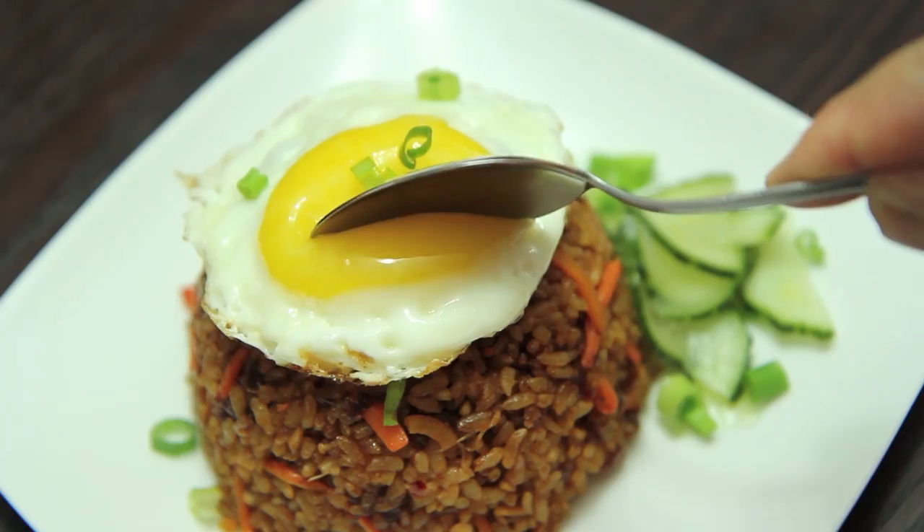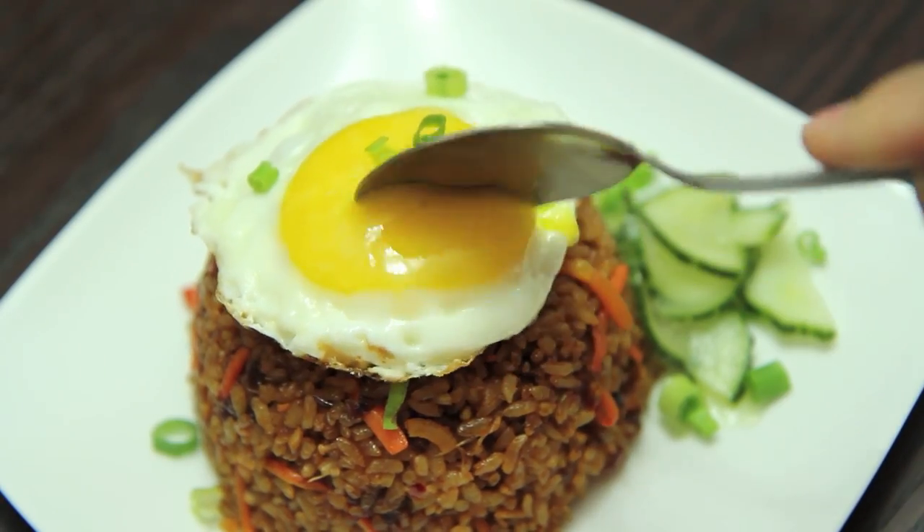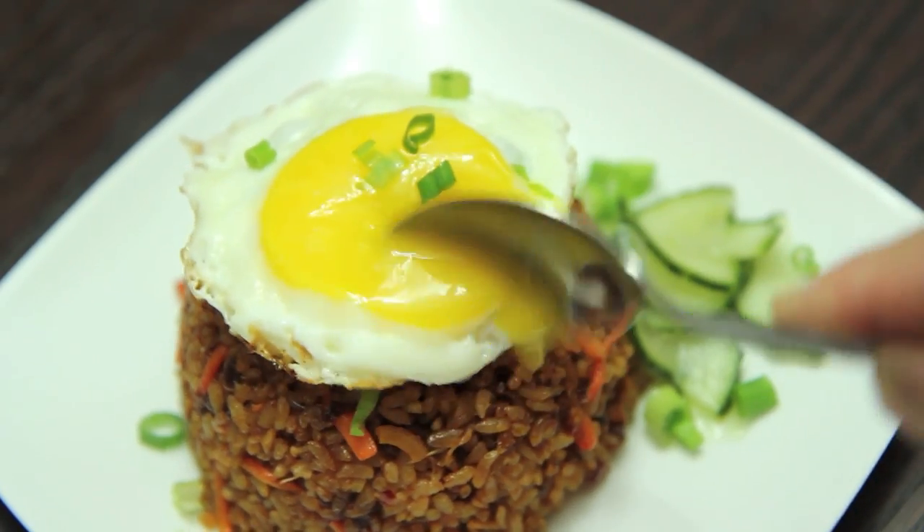Hey everyone, it's Jade El Coro here at The Aimless Cook. I'm back with a brand new recipe — this is for nasi goreng. This is my version of nasi goreng because I've seen a lot of versions out there, but I didn't see a lot of versions that had what I'm about to put in it, which is red curry paste.